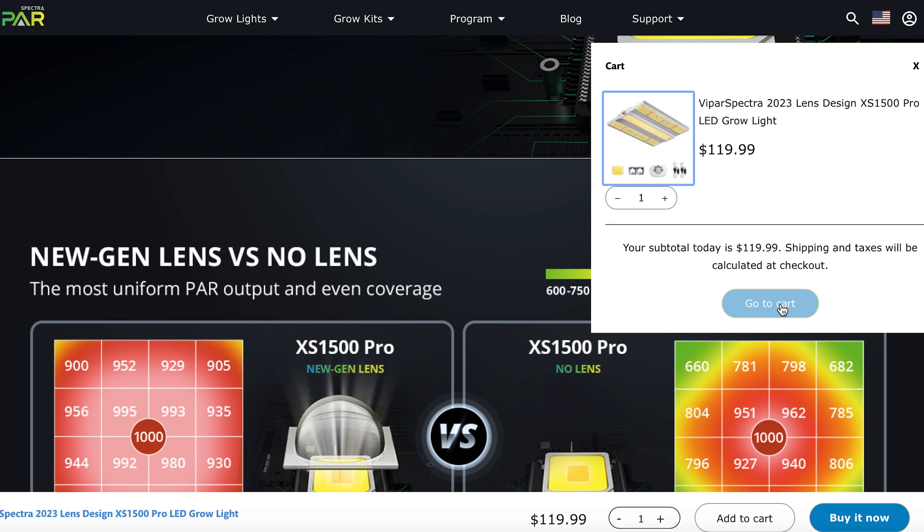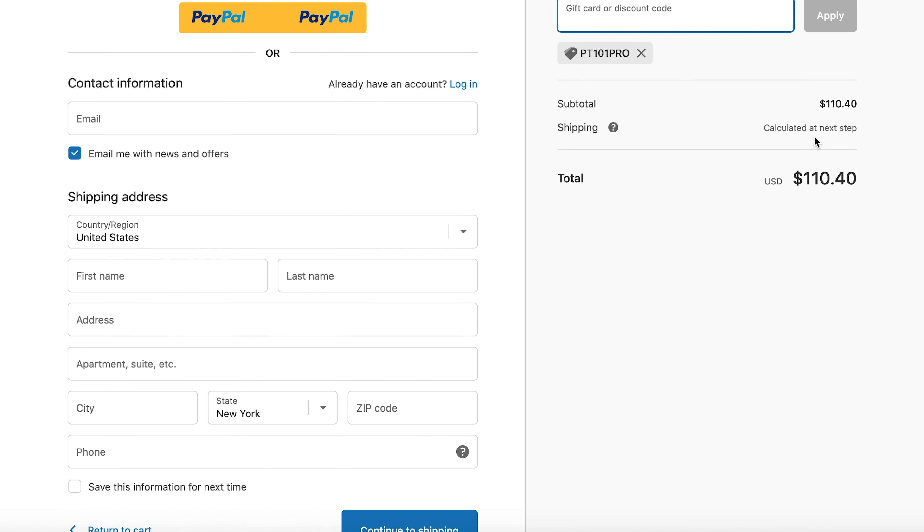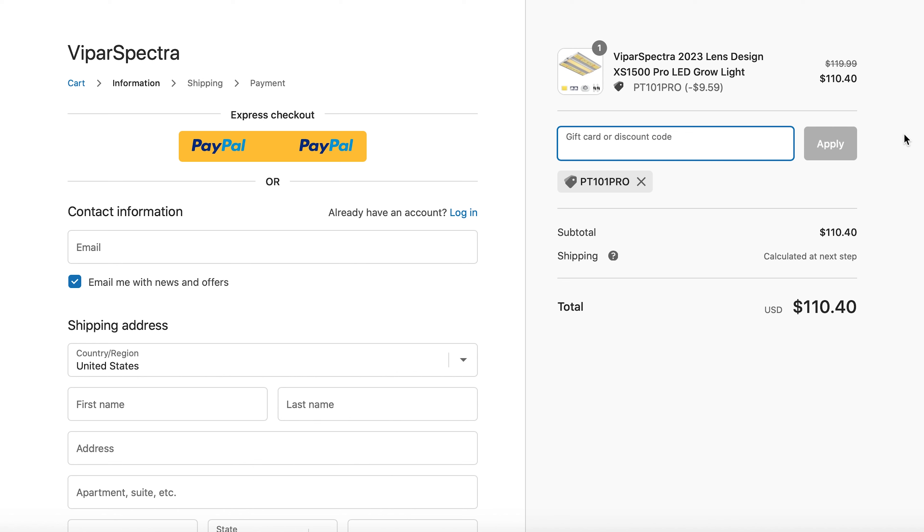I am utterly amazed and I cannot wait to take y'all through this journey. Before we end this video, we do have a promo code for y'all. If you want this light or anything off their website — it also works for Amazon — make sure you use the promo code PT101PRO. That is PT101PRO and it will give you an eight percent discount. Off this light, that eight percent is about nine dollars, so it becomes $110 for this 150 watt beast.